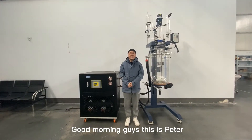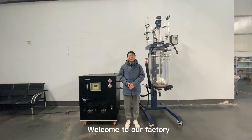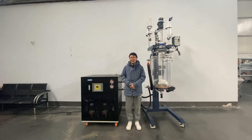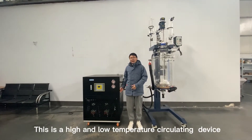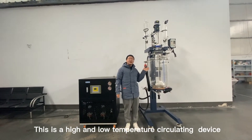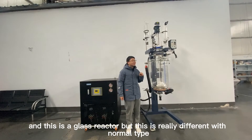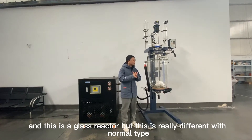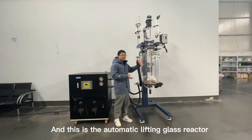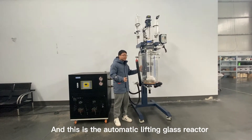Good morning guys, this is Peter and welcome to our factory. Today, beside me we have two big machines: this is a high-low temperature circulating device, and this is a glass reactor — but this is different from the normal type. This is an automatic lifting glass reactor.